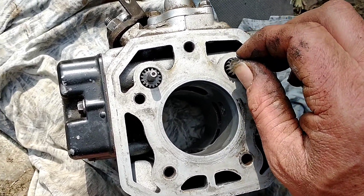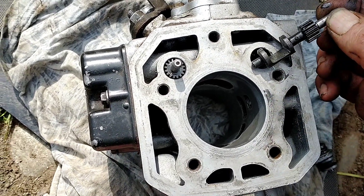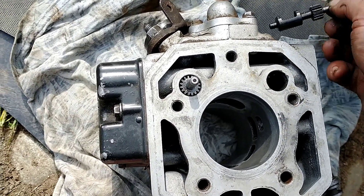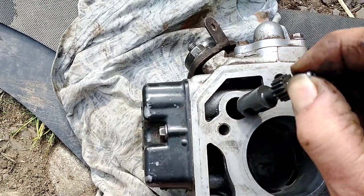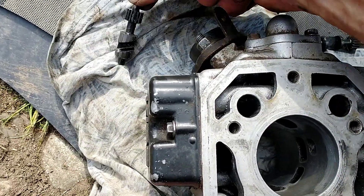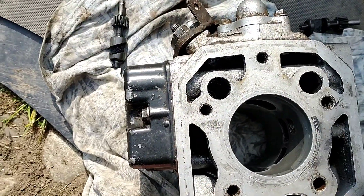You've got to remember which way round they are — they're different, so that one goes on the right-hand side from this orientation. There's a different type of valve for inlet and outlet. Now I can work on that surface to make it good.